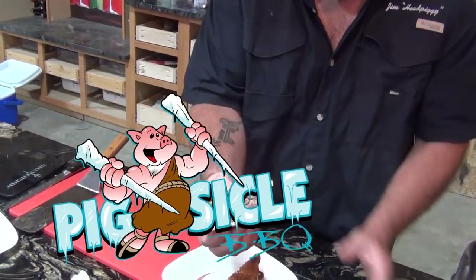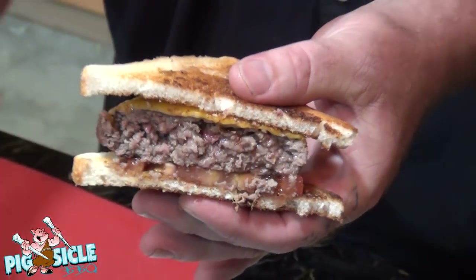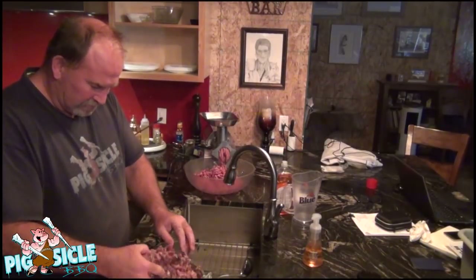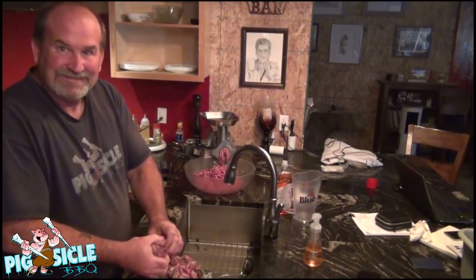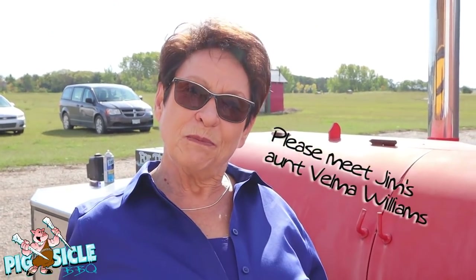Okay, today we're making hamburgers. It's dripping juice on me. Welcome to Pigsicle BBQ.